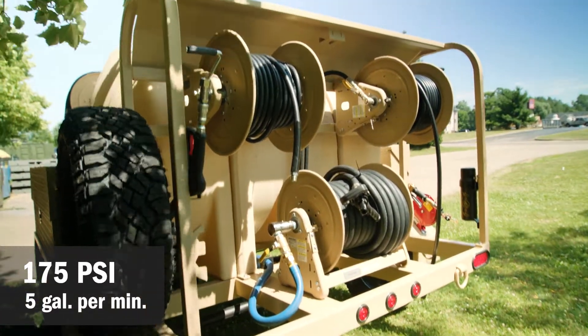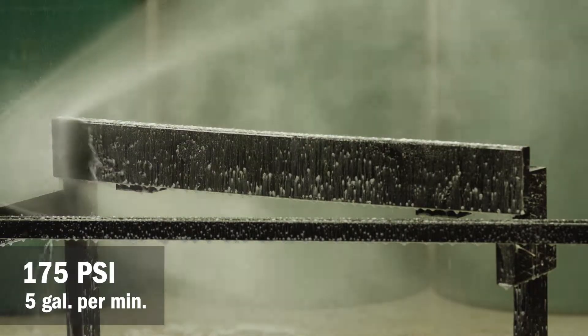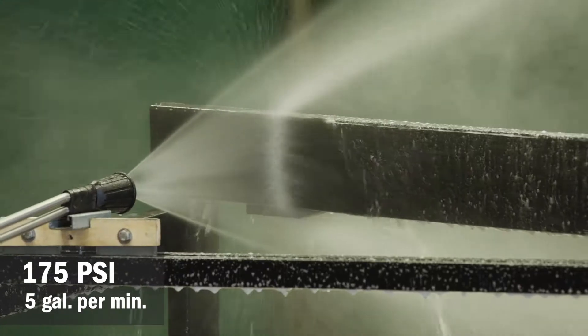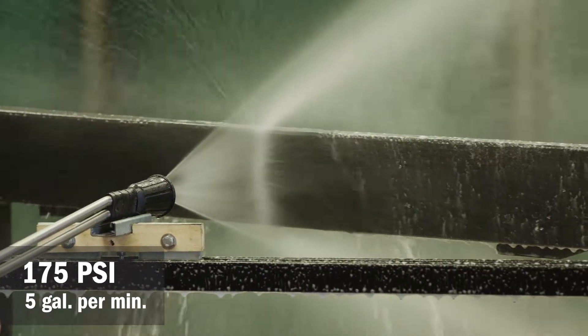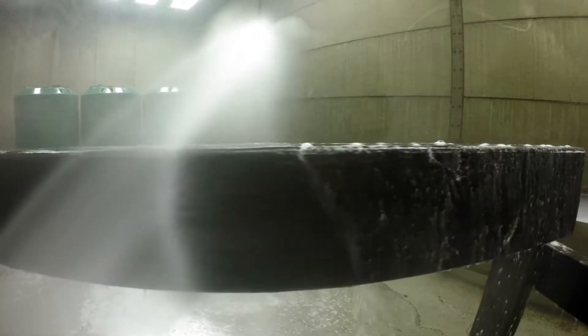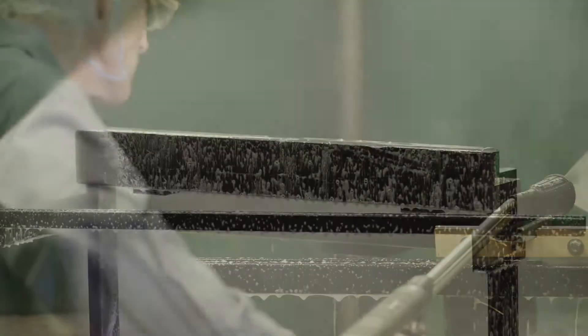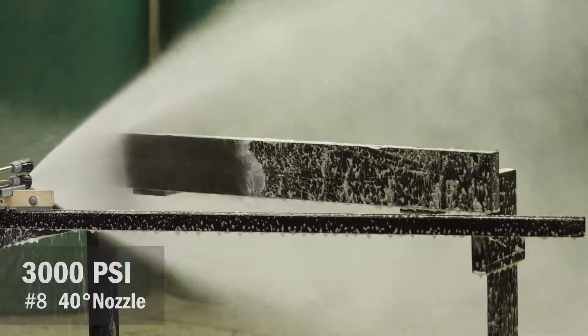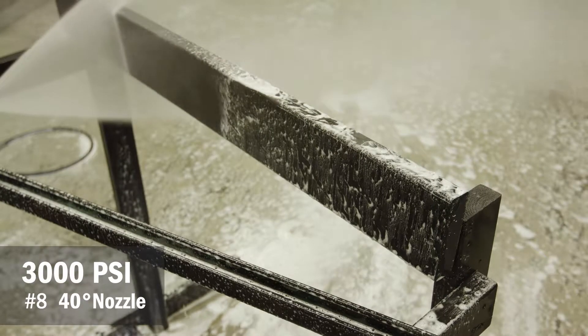At 175 PSI and five gallons a minute — an aircraft-safe number — we didn't lose any paint at all. We started out over a foot away from the aircraft and then brought the nozzle in on a controlled test. Even at its closest, we did no damage to the wood.